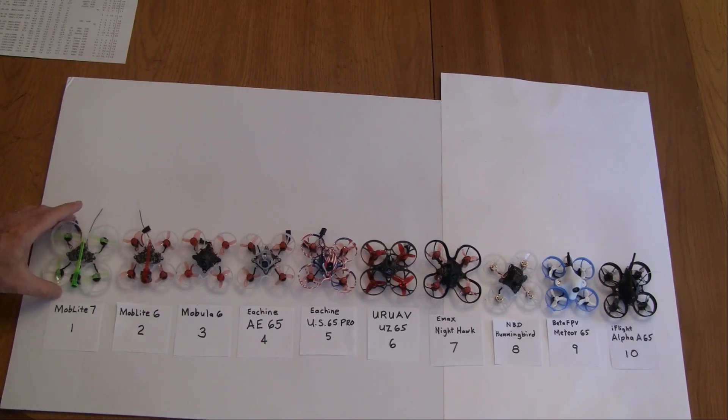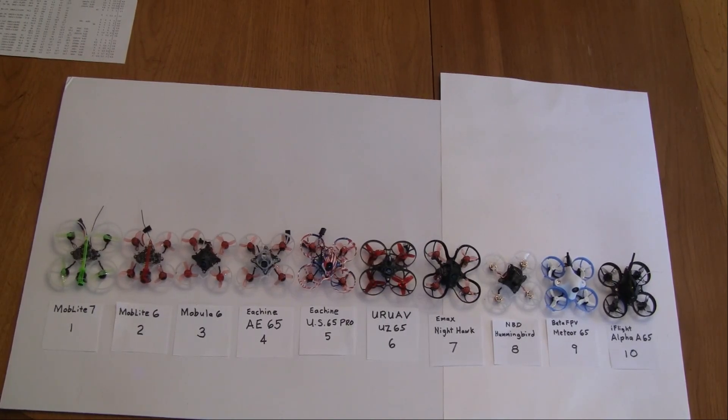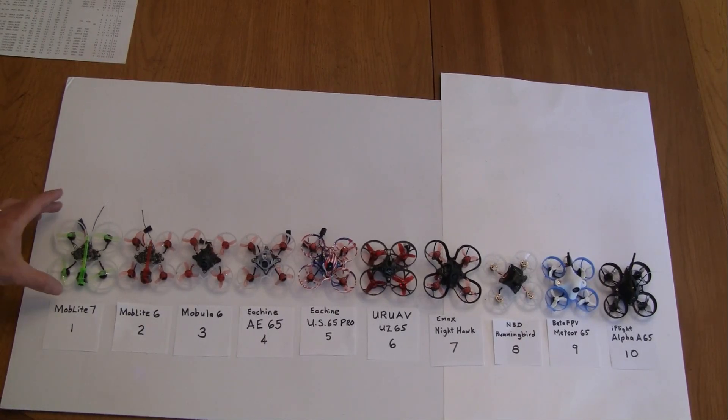The first one is the Mobilite 7. It's one of the newest ones out — it just came out last month. It's hard to get and very few will be able to get it this year. The reason I rank it first is it's lightweight: the dry weight is under 20 grams and it has 40 millimeter propellers on a 75 millimeter frame.